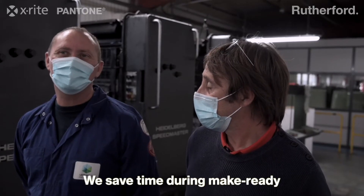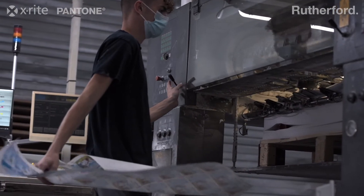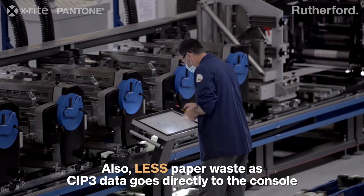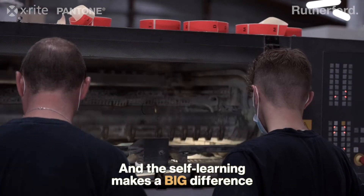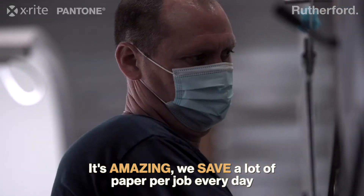We save time during MakeReady. Less washing allows for faster MakeReady. Also less paper waste, as SIP3 data goes directly to the console and the self-learning makes a big difference. It's amazing — we save a lot of paper per job every day.